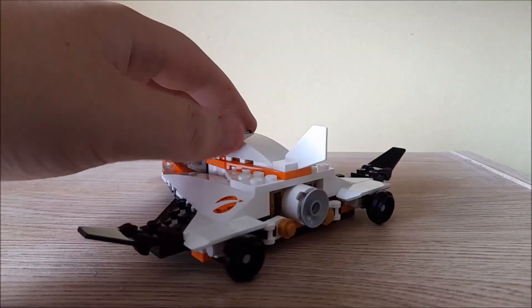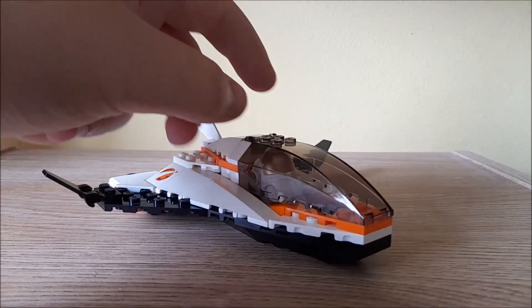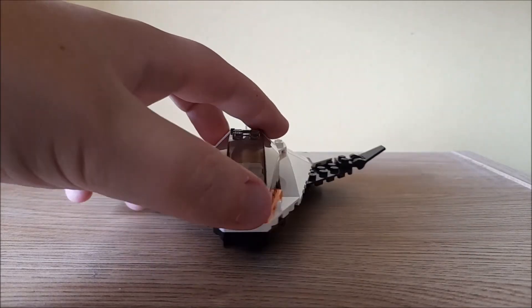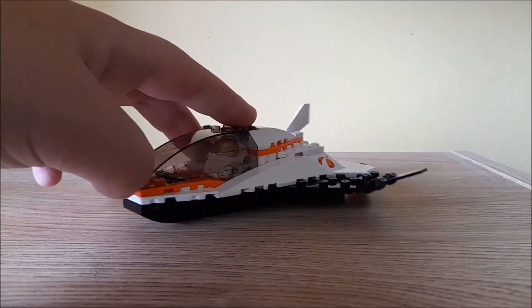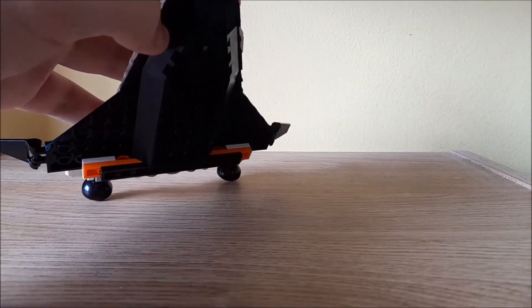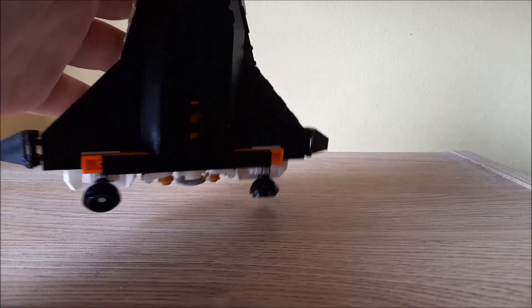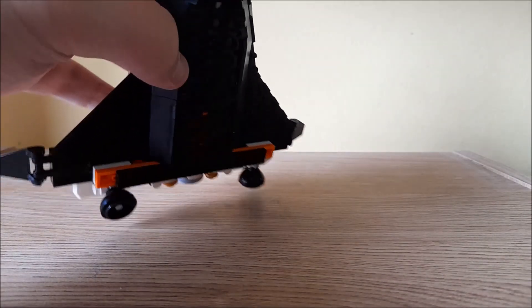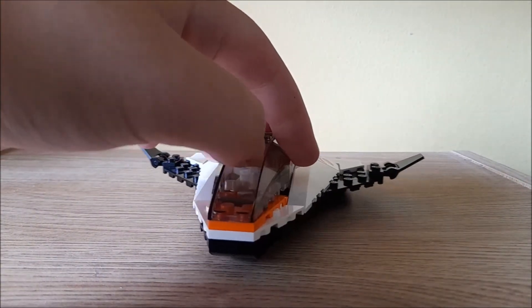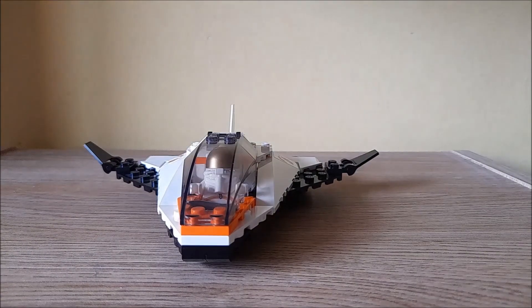That's it for this set. Once again, a very small set, but it's nice for the price point it was at. I don't know whether it's still on shelves — I think it might have been discontinued by now, but if not you can probably still find it somewhere. But apart from that, that is everything in the set. Thanks for watching — make sure to like, comment, subscribe and hit the notification bell to be notified whenever I upload a new video. I will see you guys in the next video. Goodbye!